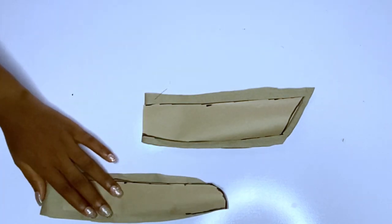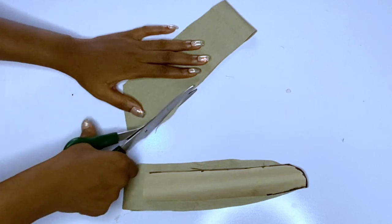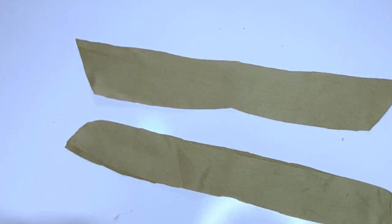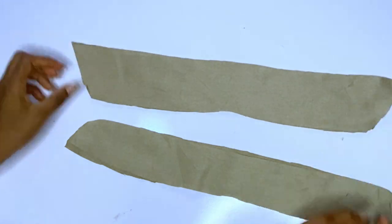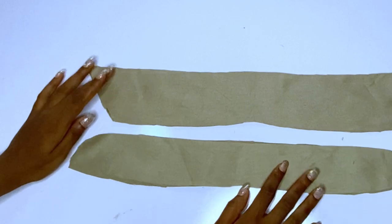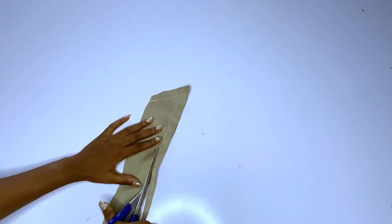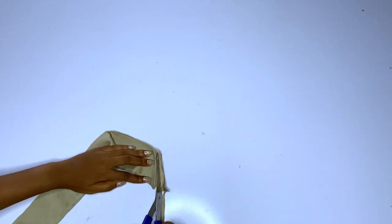I'll cut an extra piece for each to serve as the lining — the collar will be double. After cutting out the lining, I'm going to close the revert collar. After closing, I'll trim, then turn and iron. I closed the sides and the upper part, leaving the bottom open — that is the part that will be joined to the collar stand. After trimming, I turned out the collar and gave it a nice press. Use your scissors to push out the pointy parts.